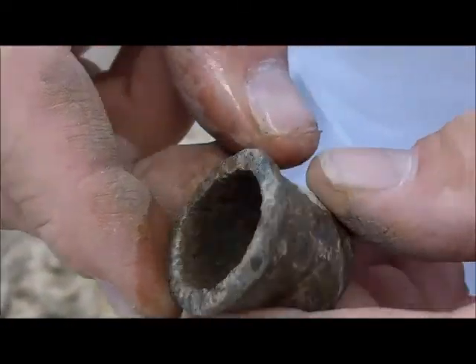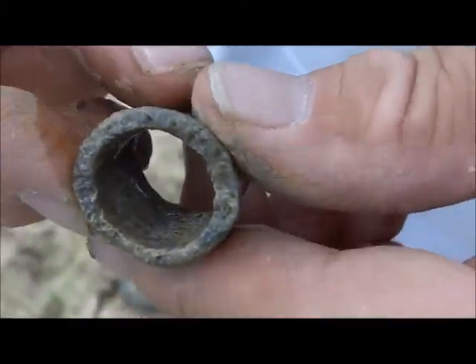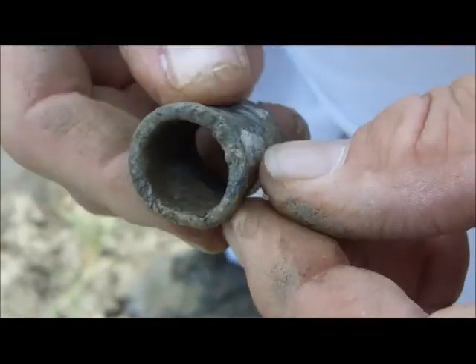Here's Shang-a-Lang's find. This is a canteen spout. More Civil War today — we're getting Civil War, so this is likely what it is. Keep digging.